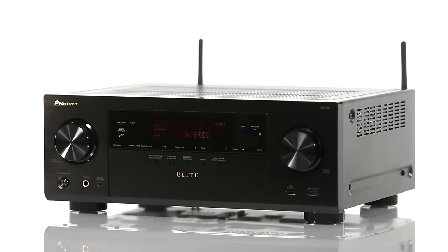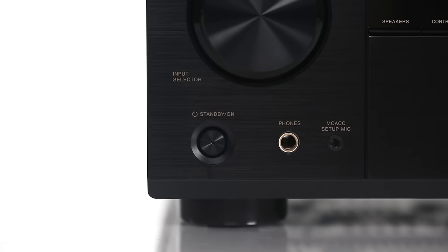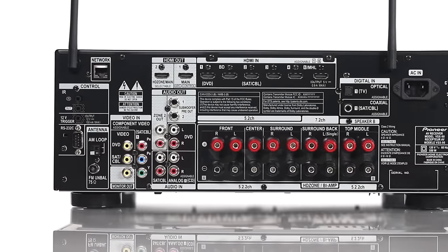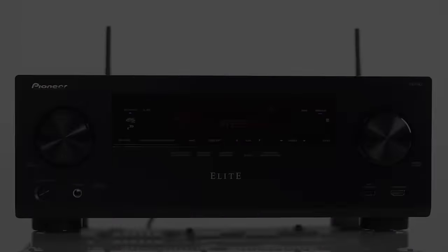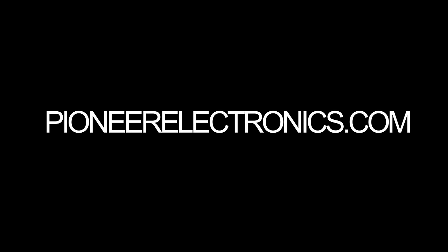Superb audio and video reproduction, multiple zones, simplified setup, and control for a variety of remote systems all combine to make the Elite VSX90 from Pioneer the perfect choice when looking for a receiver suited for a wide variety of custom install solutions. For more details, please visit PioneerElectronics.com.